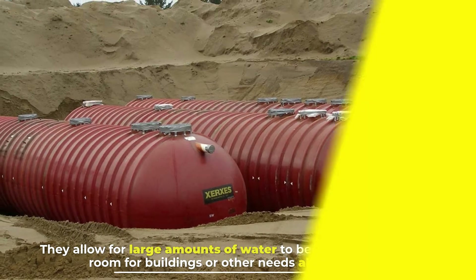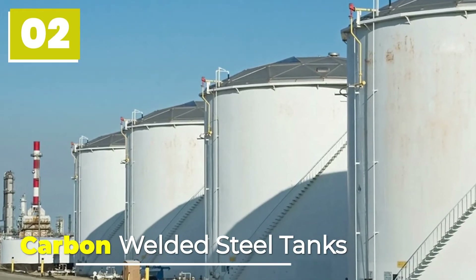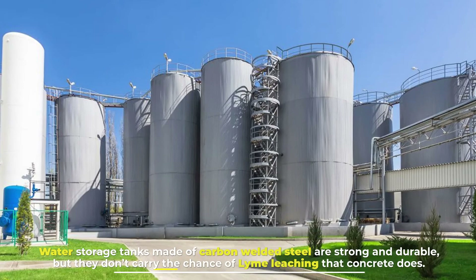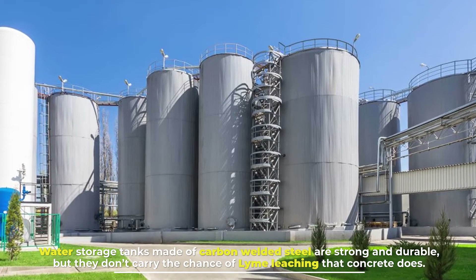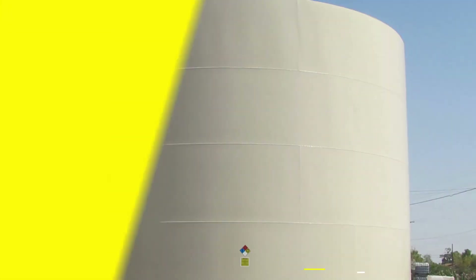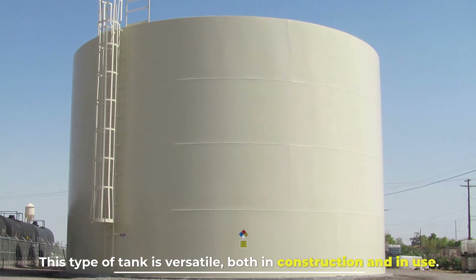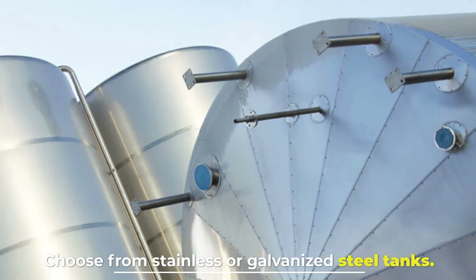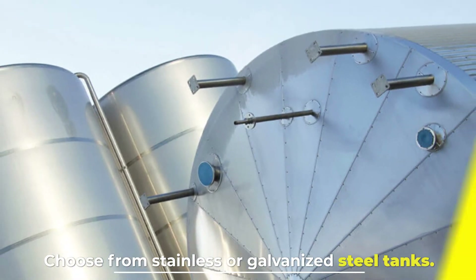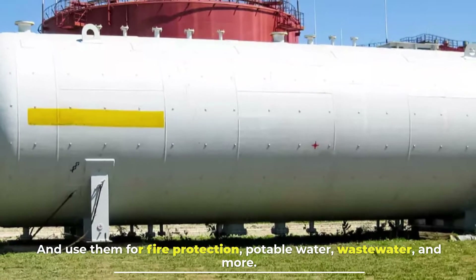Number two: carbon welded steel tanks. Water storage tanks made of carbon welded steel are strong and durable, but they don't carry the chance of lime leaching that concrete does. This type of tank is versatile both in construction and in use — choose from stainless or galvanized steel tanks and use them for fire protection, potable water, wastewater, and more.